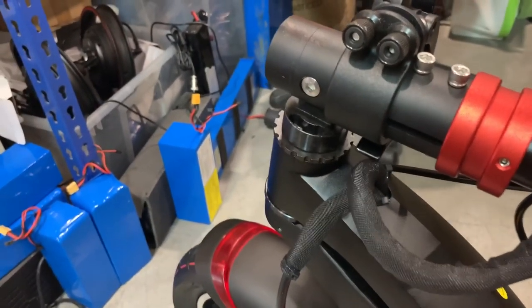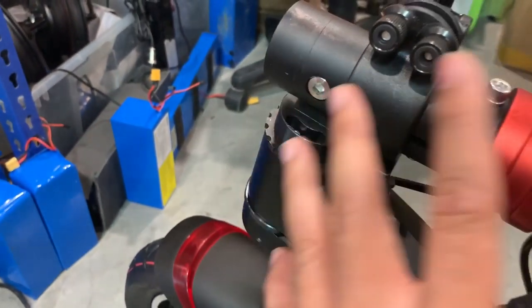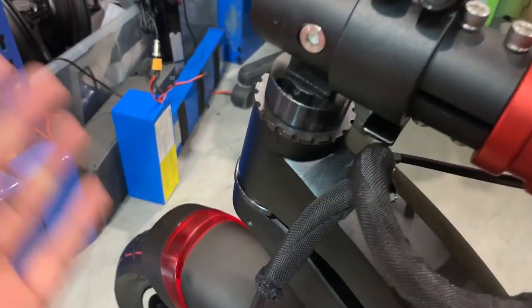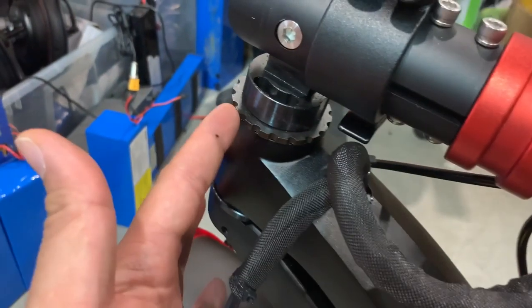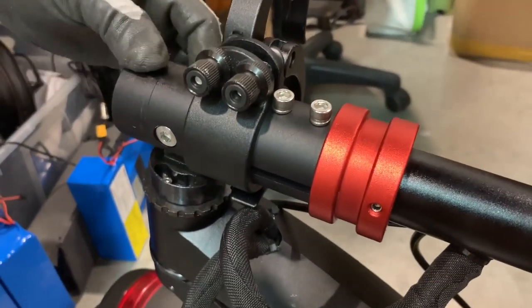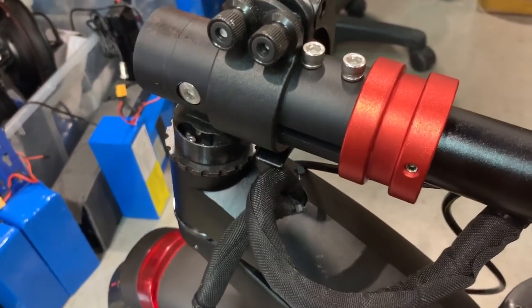Today we're going to show you how to reduce the shakiness on the vertical pole. After a while, or if you are unlucky enough to get some shakiness on your vertical pole, this is a tutorial to teach you guys how to tighten it up.